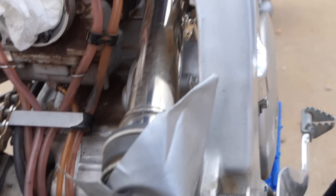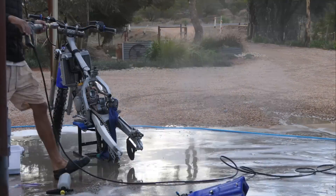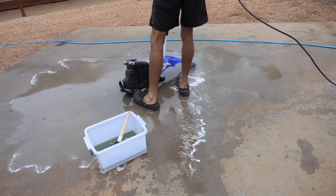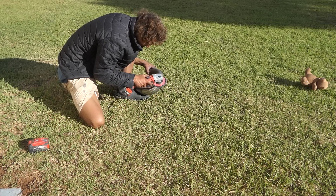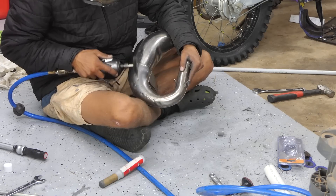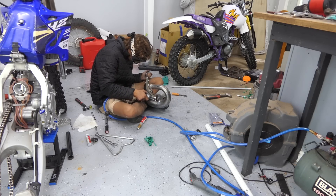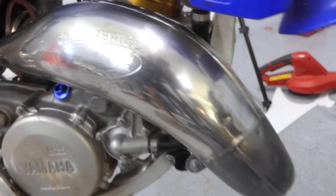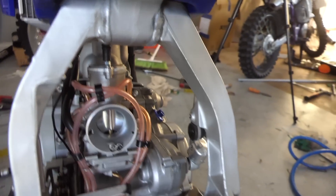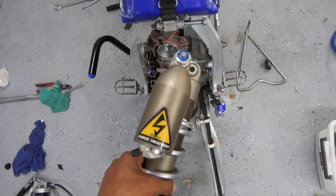It's pretty dirty in some spots so I'm just going to give everything a clean while it's all apart like this. I'm also going to try to polish up the exhaust — it's a bit rough. Everything's all cleaned up now, and I've got the shock filled up with nitrogen, so now I'm going to put it all back together.